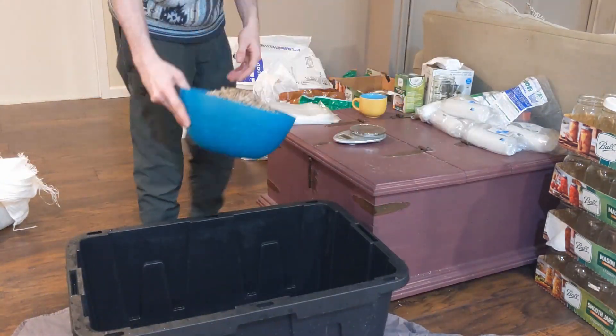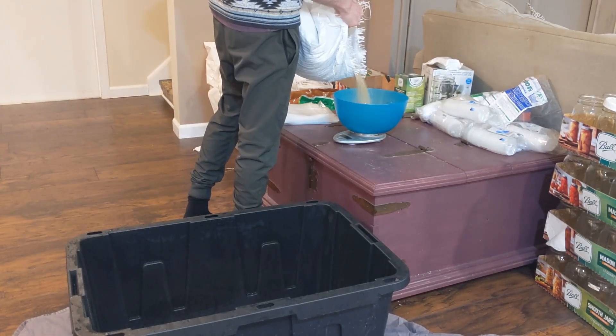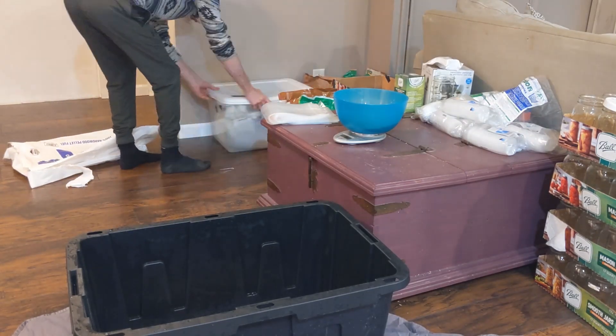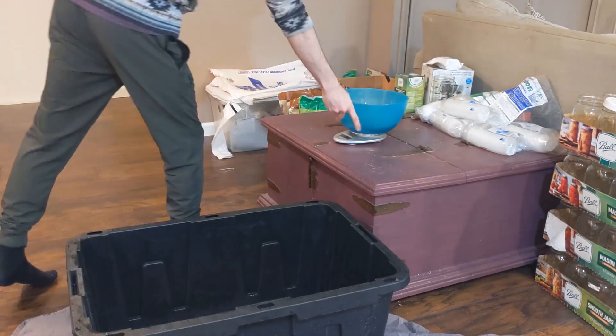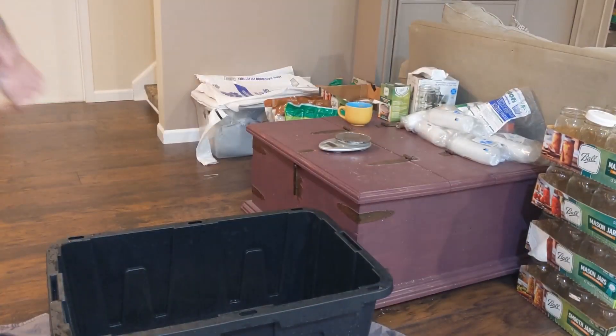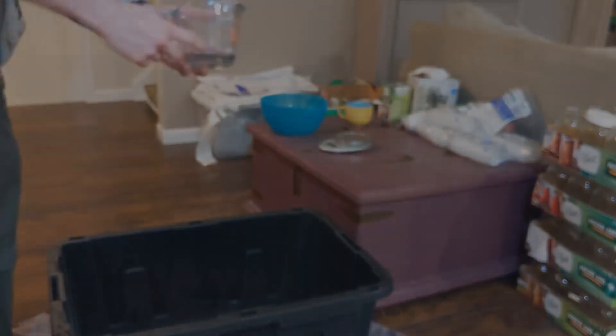I'm starting by measuring out my wood pellets — we are doing 6.5 pounds — followed by the soy hulls at 1.5 pounds. I mentioned I was trying to aim for about a 25% supplementation ratio, but this is going to be about 18%. This is what the soy hulls look like, and this is what the hardwood pellets look like before getting water.